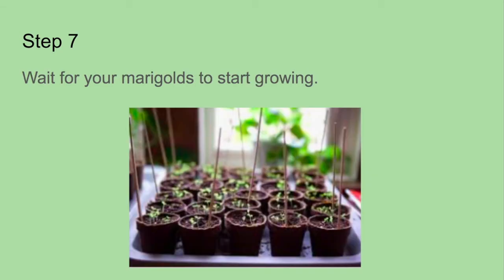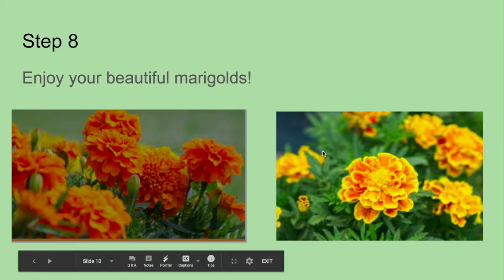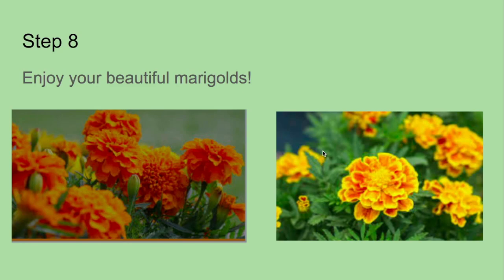Step seven: wait for your marigolds to start growing. Waiting — that might be the hardest step. Step eight: enjoy your beautiful marigolds. Look at those, they're beautiful. All right, that's the end, guys. I hope you enjoyed.